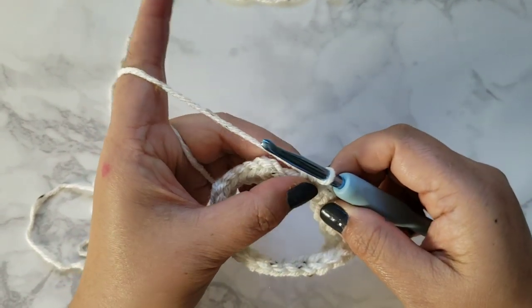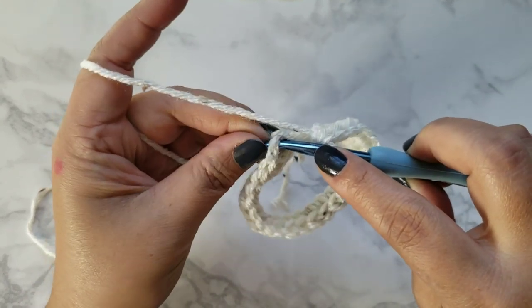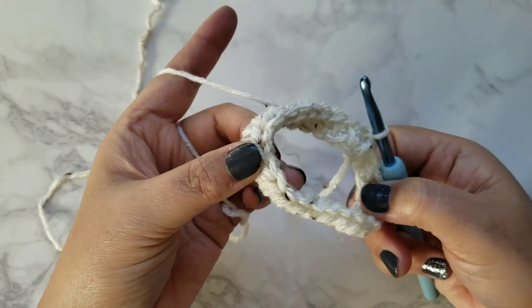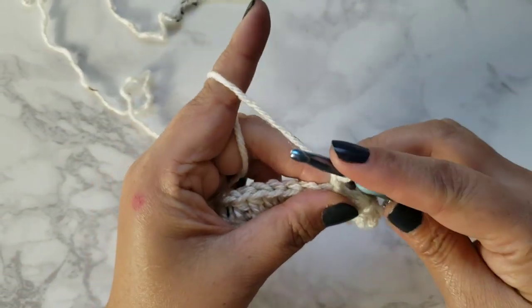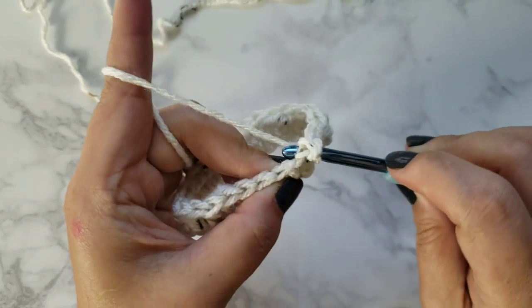I just completed my 24th half double crochet and now you'll go ahead and slip stitch into the first chain here. That's how our project is looking so far. Now to begin, go ahead and chain one.